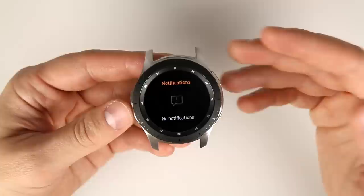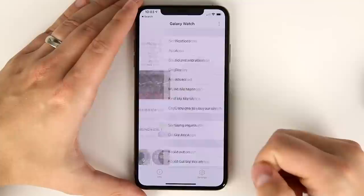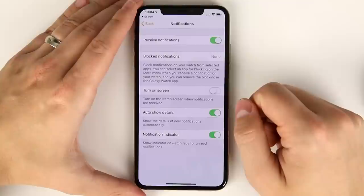If you change your mind and want those notifications back on your wrist, grab your iPhone, open the Galaxy Watch app, tap settings, tap notifications, tap blocked notifications, tap the minus button, then delete — and you'll get those notifications on your Galaxy Watch again.